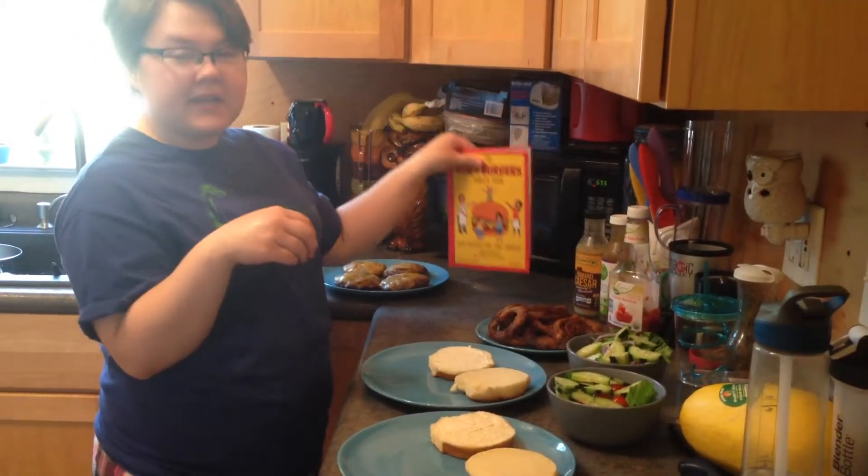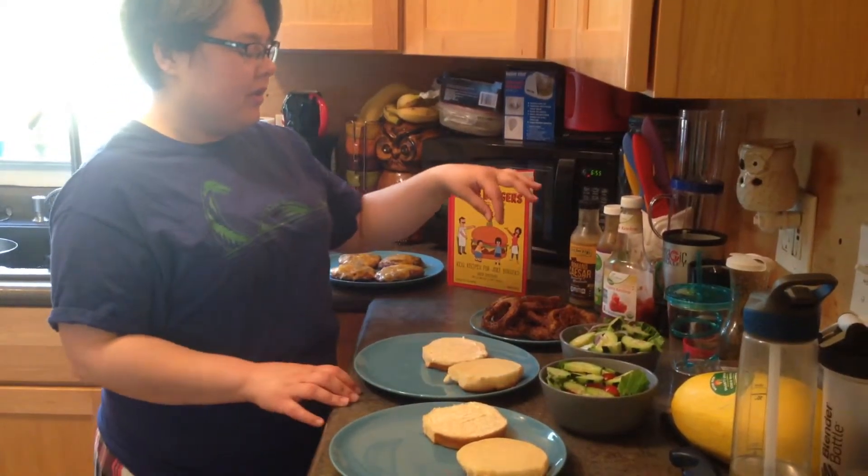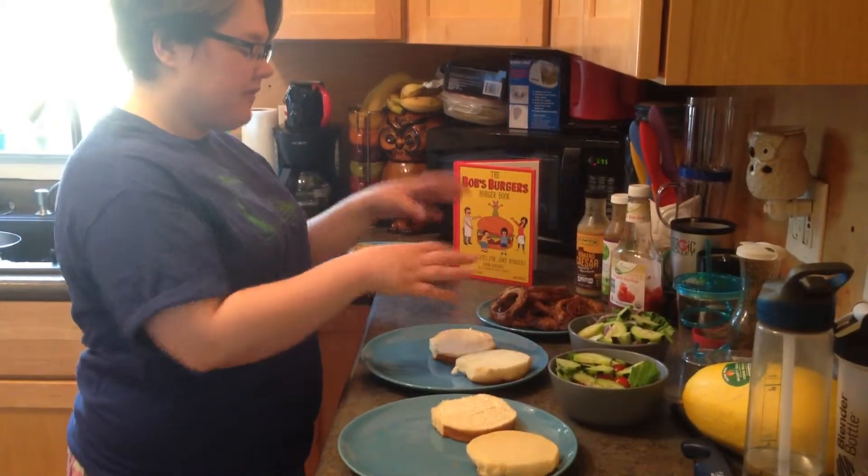It's a burger that has apple in it, so we're really excited to try that for the first time. And a cool onion ring on top that you make with a rosemary batter. So we did that, we fried them all up.